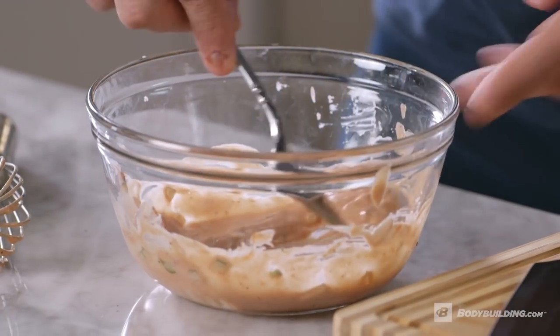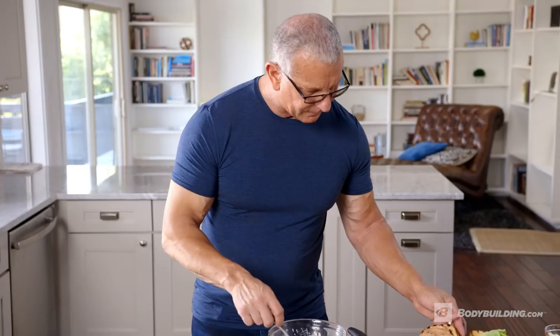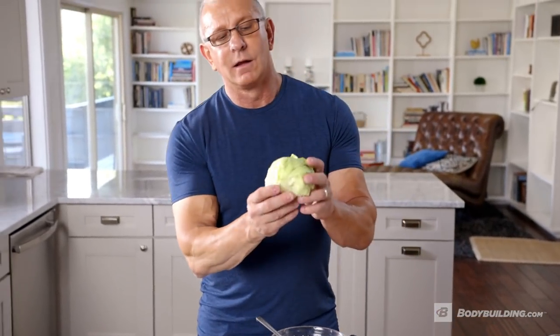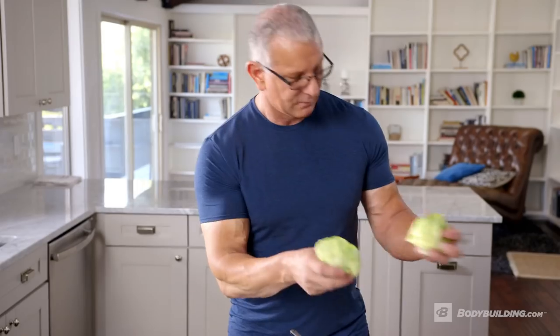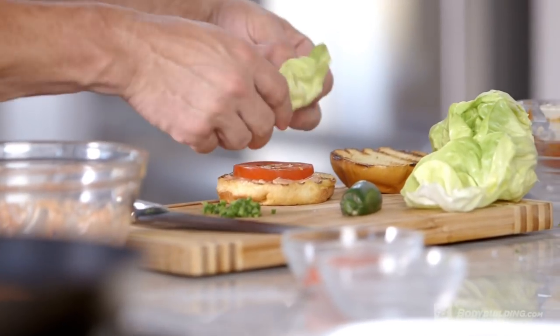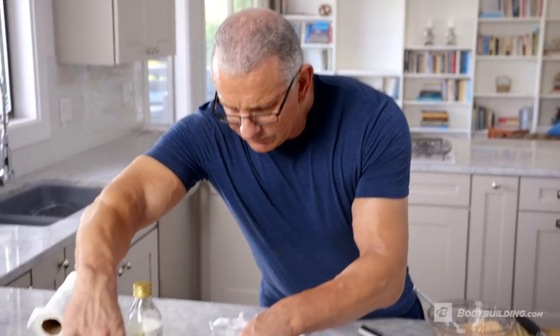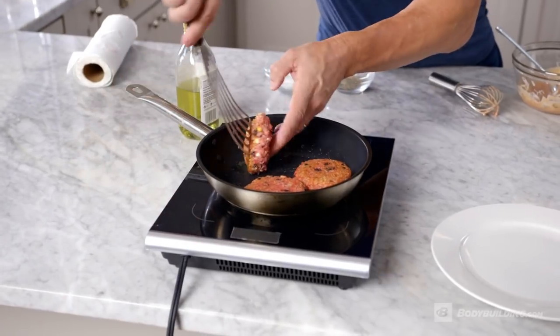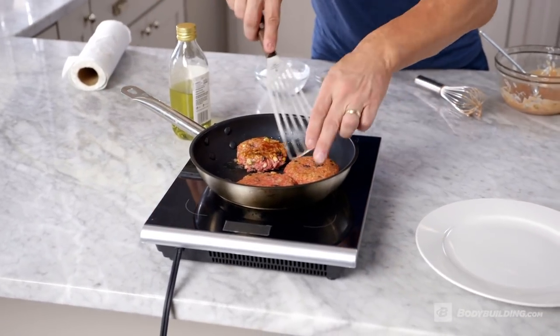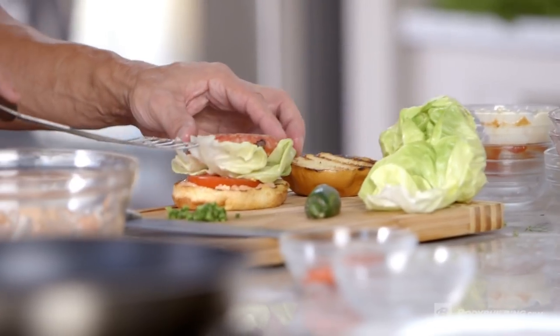I'm going to show you how to make this two ways: one with a bun as a burger, and one without if you have gluten issues. Take a little bit of Thousand Island on to your bun, then add beautiful crisp lettuce and tomato. Oh, look at that golden brown — take this one out and on to the burger itself.